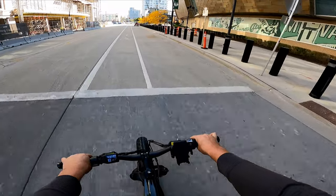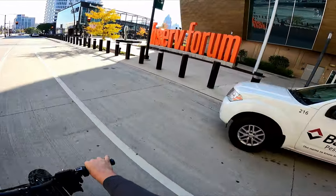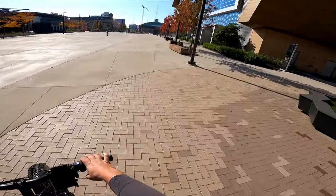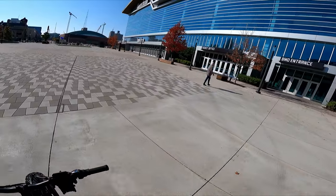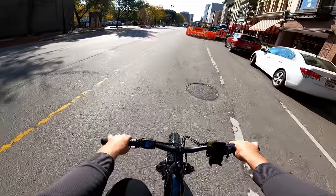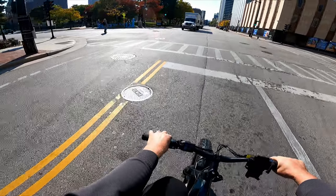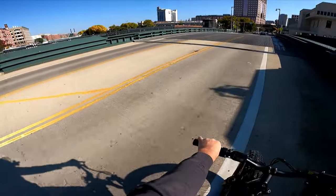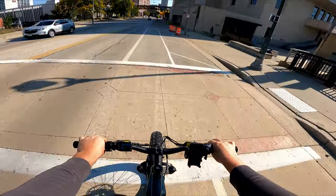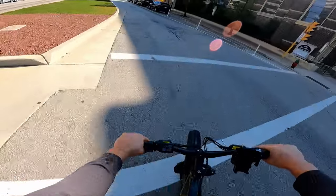We made it downtown — figured we'd test out this e-bike and see how it does in the city. We're starting off around the Pfizer Forum here. I don't know if you can ride your bike around here, but I think I will. I've been to a couple of games and concerts — pretty nice place. Let's hit the streets. This bike is fun to dart around the city in.